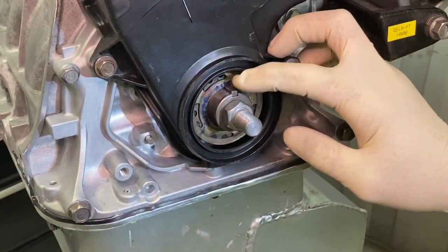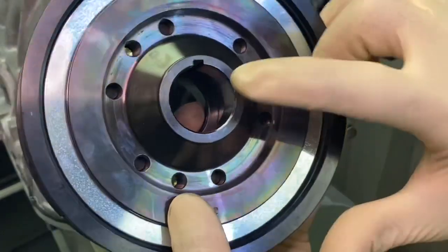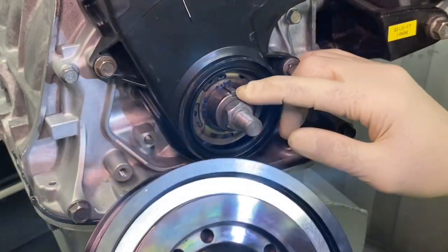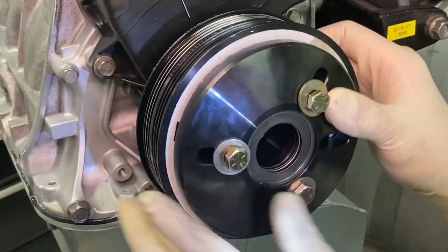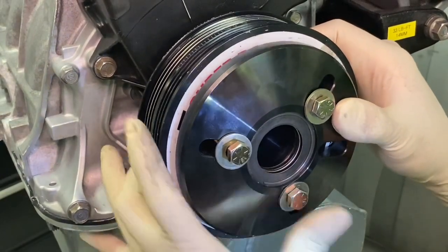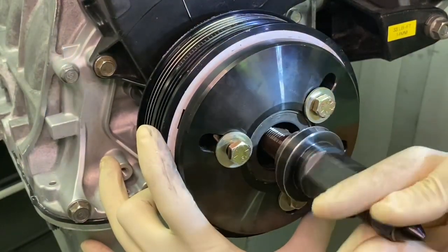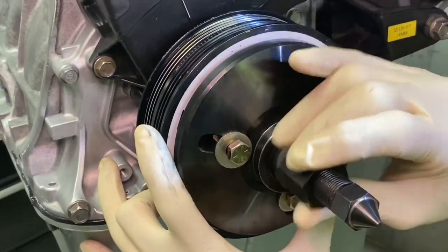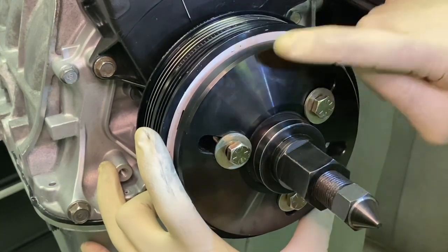Make note of where the key is in the crankshaft. On the back side of your ATI damper there's a keyway, so you need to align the keyway with the key in the crank. I flip it over and look down inside this hole to make sure the keyway in the ATI damper is aligned with the key. Once in position, take the center shaft and screw it onto the crankshaft adapter all the way down until you can't screw it any further without the nut drive touching the base plate.